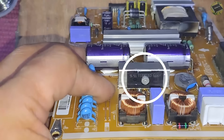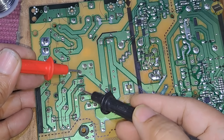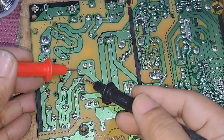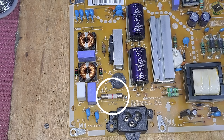Let's also check the rectifier diode. It's also good, not shorted. Rectifier diodes, just like MOSFETs, rarely get open or develop leaks. No more components appear to be damaged due to the snubber capacitor failure — only the fuse will need to be replaced.